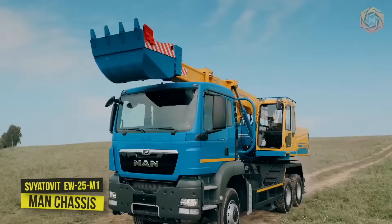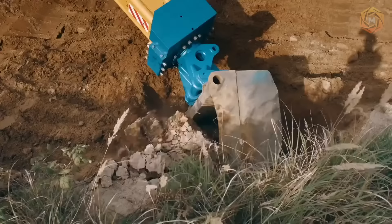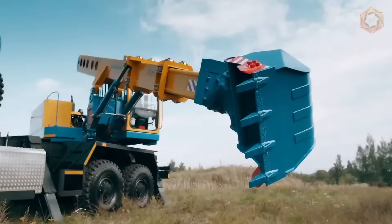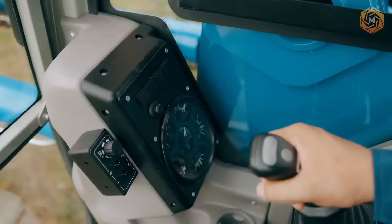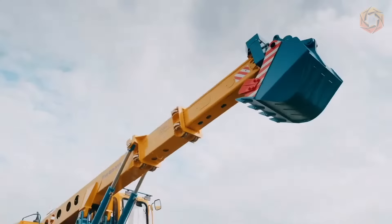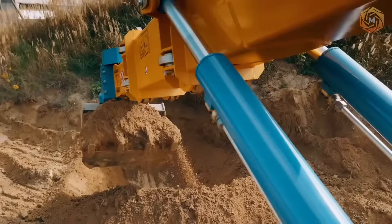The Sviotovit excavator with a telescopic boom on a manned chassis successfully passed all tests and was certified according to all standards. The development features a universal chassis ideal for work in almost any conditions — difficult road conditions, harsh climate, and long distances. MAN chassis are actively used in construction, oil and gas production, and transportation structures due to their reliability and versatility.